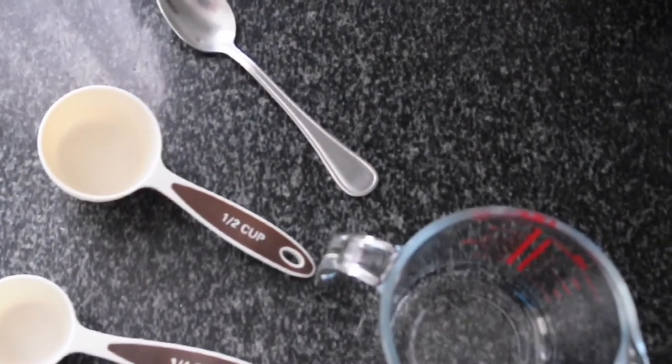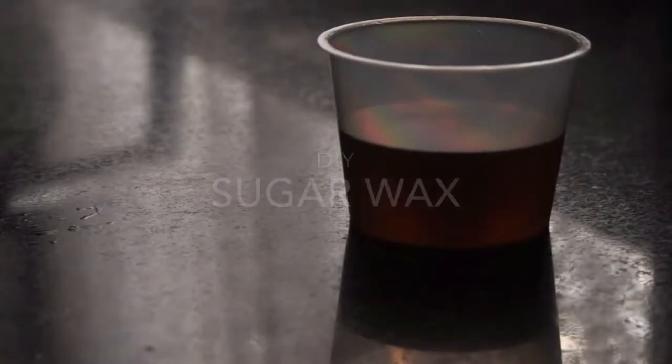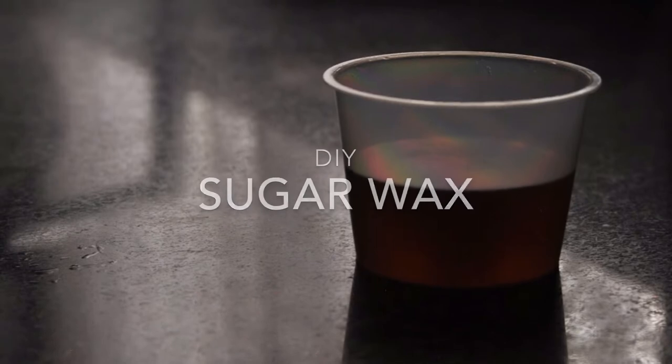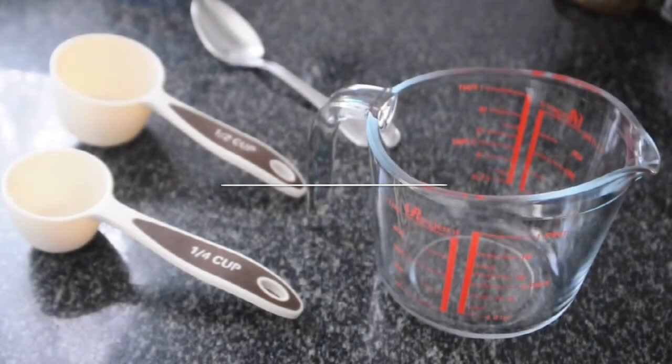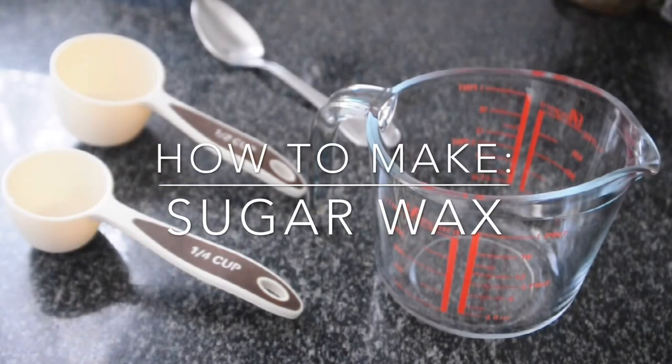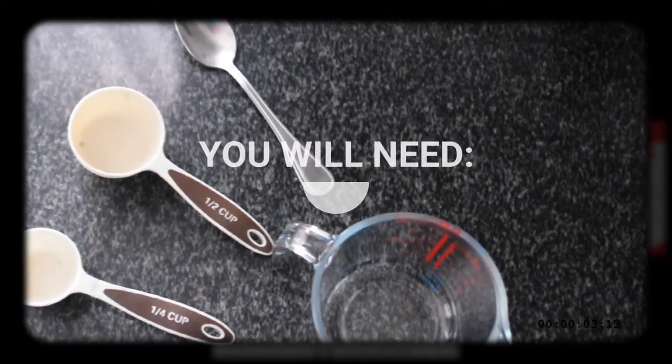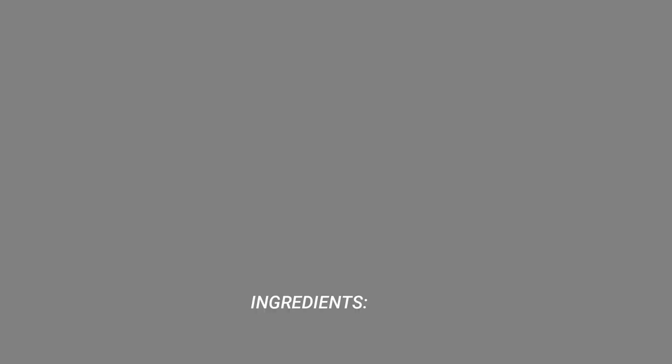Hey guys, Patience here. Today I'm going to be teaching you how to make your own DIY sugar wax. I'm going to show you exactly how to make the wax, and I'm going to start by showing you guys exactly what you will need in terms of equipment and ingredients.